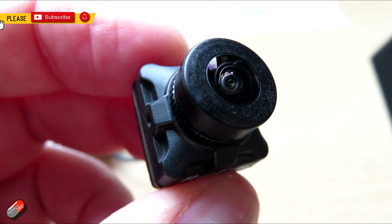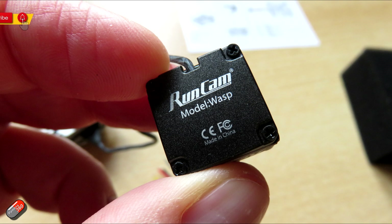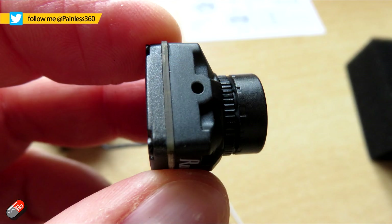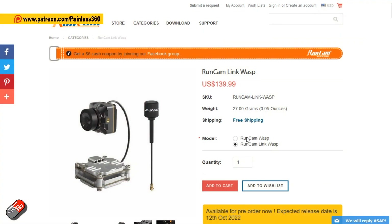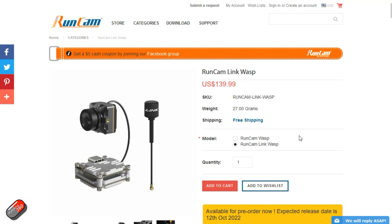Hello and welcome to the video. This is a very quick video to look at something that's new from RunCam. This is a new camera for the DJI HD system called the Wasp. It's a new low latency, 120 frames per second, 4:3 camera for the DJI system, and it is perfect for those 50 megabit modes and those who want low latency.